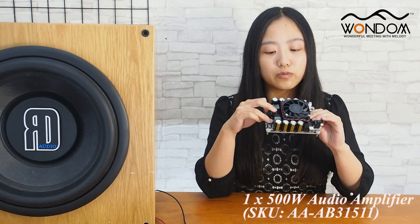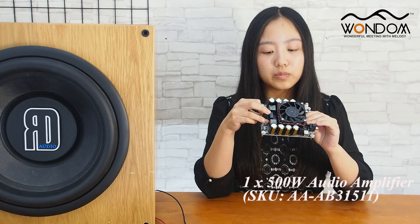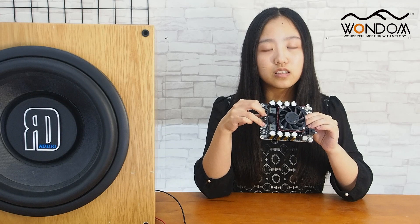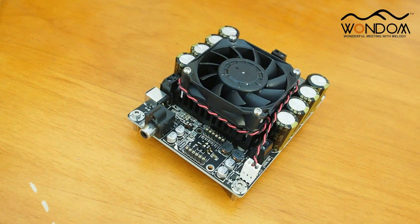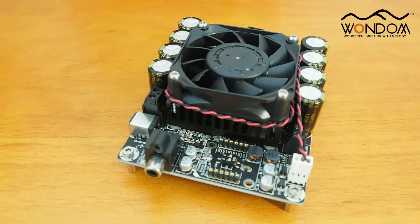This is Tina from Shure Electronics, and today I'll introduce you to a new amplifier board. Here comes a one channel 500W class D audio amplifier board based on TM chipset, which is famous for its warm and powerful sound and is powered by 36V DC. This audio amplifier board employs Shure Electronics TM technology featuring low distortion and low noise level.